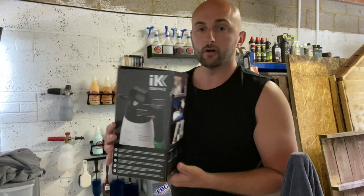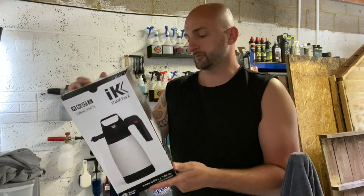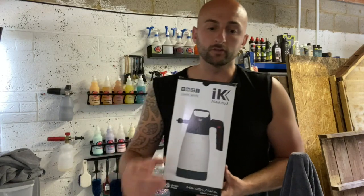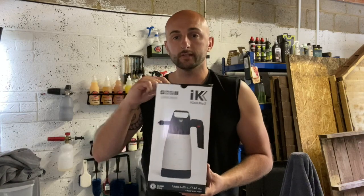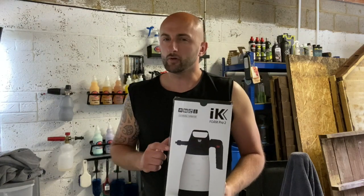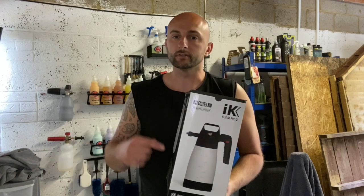Based on Martin's suggestion, I then went and got an IK foaming gun — this is an IK Foam 2, I think it's a 2-litre capacity. I've not used one before, so what we're going to do is put 10 to 20ml of the wheel shampoo in here, apply this onto the wheel, and then put 30ml in the bucket and see how we get on. I think what I might do is clean one wheel the traditional way and then use this method to see which I prefer.